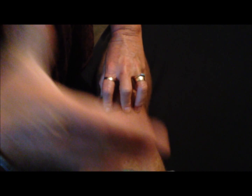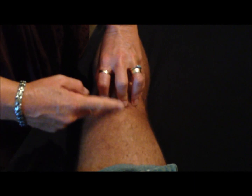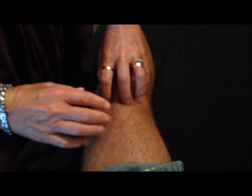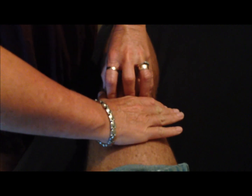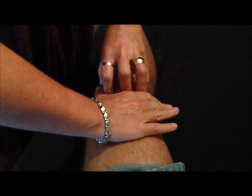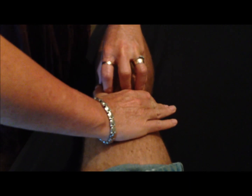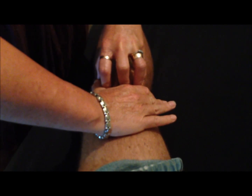Cup your hand around your fingers like so — these fingers are only holding gently and firmly enough to stay around the kneecap, but not squeezing or pushing. This hand cups around with a little bit of pressure down towards the leg and then towards the foot. It's a traction-type movement, pushing towards the foot — not so hard that it's uncomfortable or painful in any way.